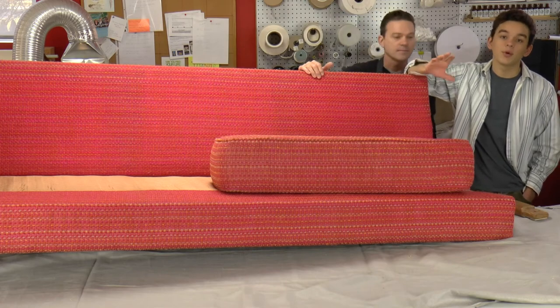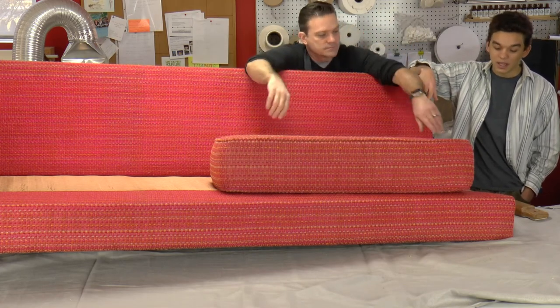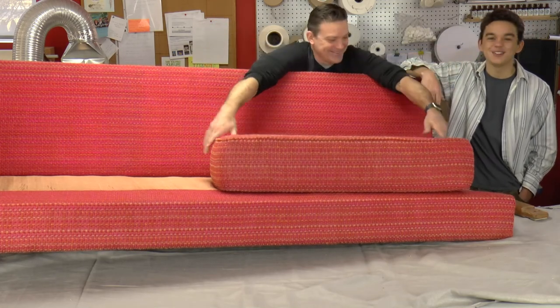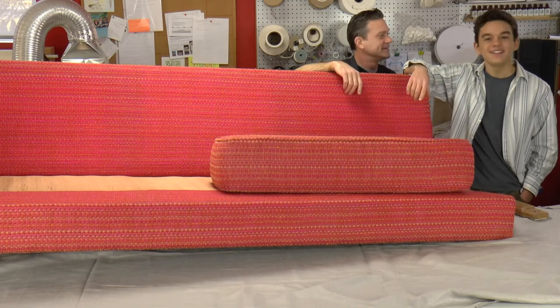We've already got the other arm on, and now we're going to work on the damaged arm. This is the arm where we replaced the board and the t-nuts, and also filled in the dowel holes on the other side of the sofa. So we're going to put this arm on right now - ready to go, let's do it.